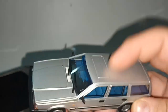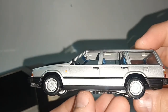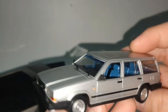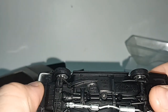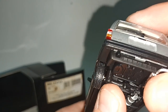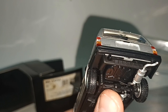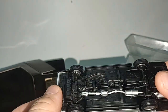Sunroof — very nice, very detailed. 1:43 scale. On the Volvo you get suspension — you can see the spring here, but it doesn't work, it's just a plastic piece.